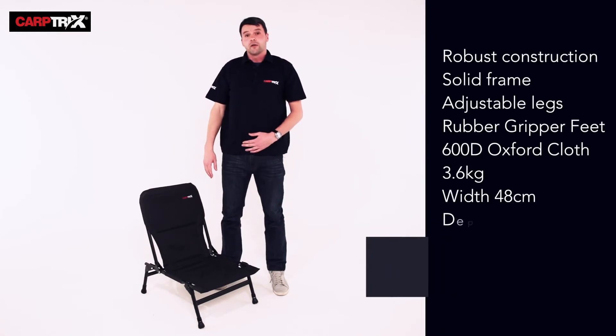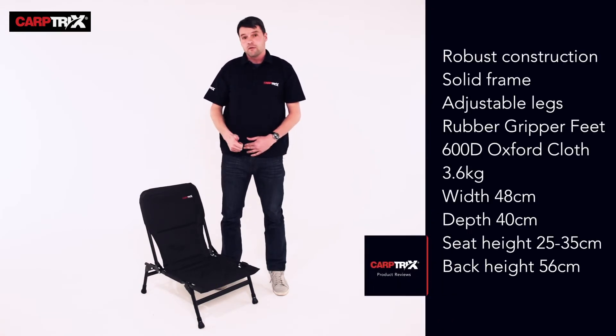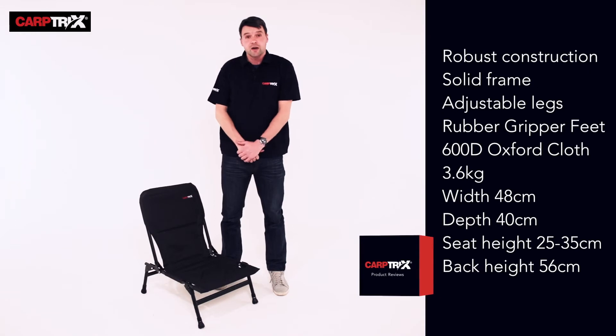The Carpetrix chair is only 3.5 kilos in weight, so it's perfect for the roving angler. Perfect as a guest chair or an extra chair when you don't want to overload your tackle.